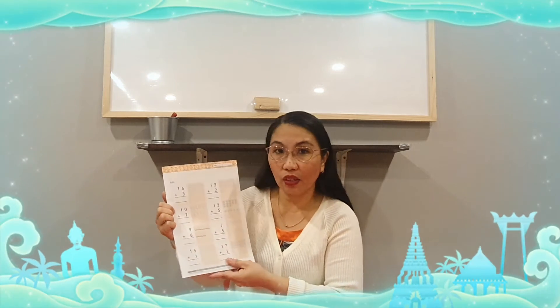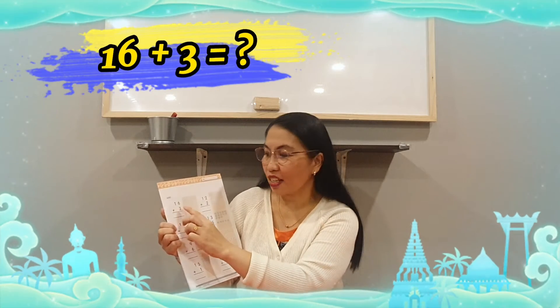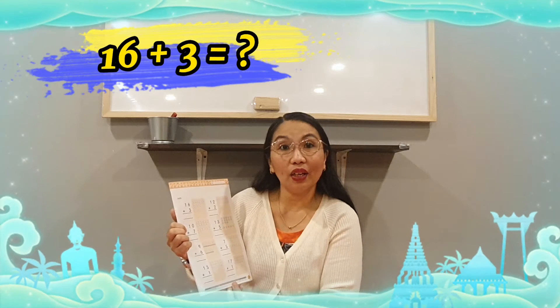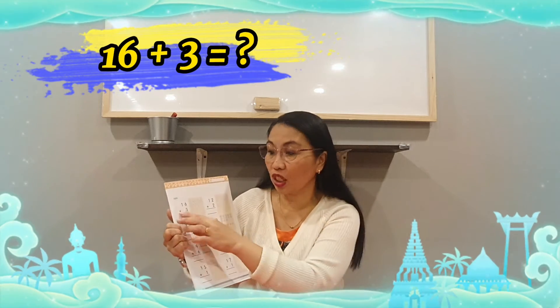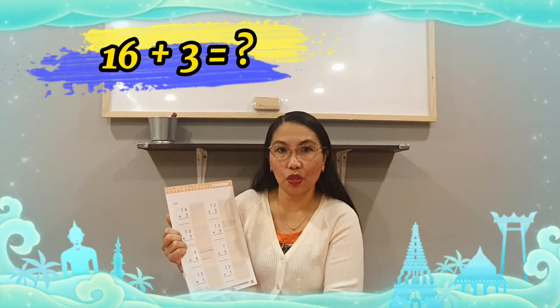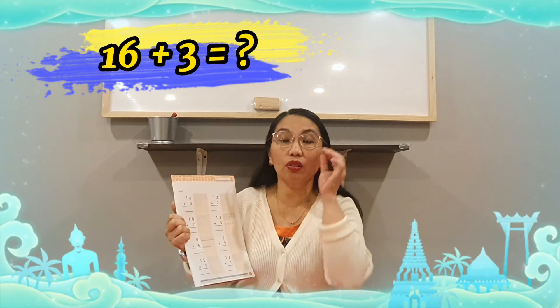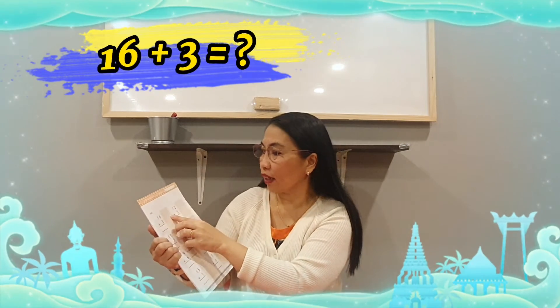Page thirteen. Okay, we're going to add. The first one — what number is this? Sixteen plus three. Teacher Obby reminds you: if you're having a hard time, we have here the objects. You can count the objects because it's just addition. Add the objects together to get the correct answer. Teacher Obby will help you first to do the first one. We have sixteen plus three. Here, we have the objects — we have the cheeks. Let's count: one through sixteen. So we have sixteen objects here, and then plus three.